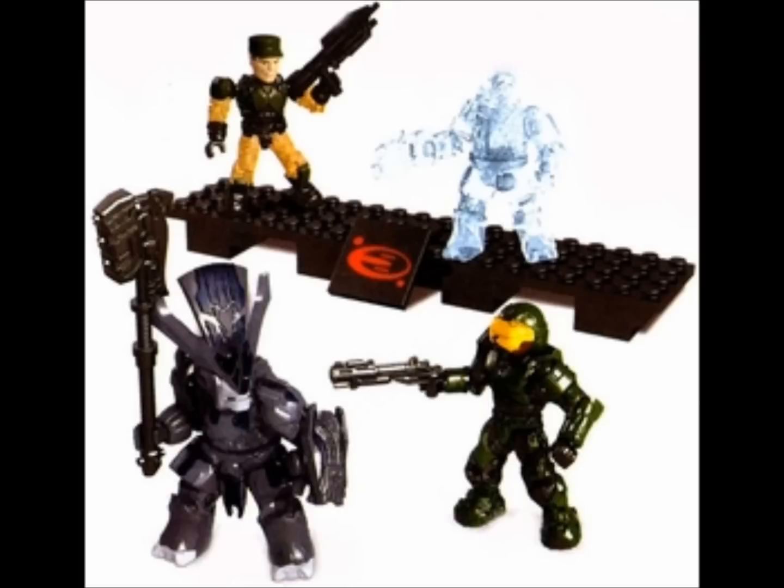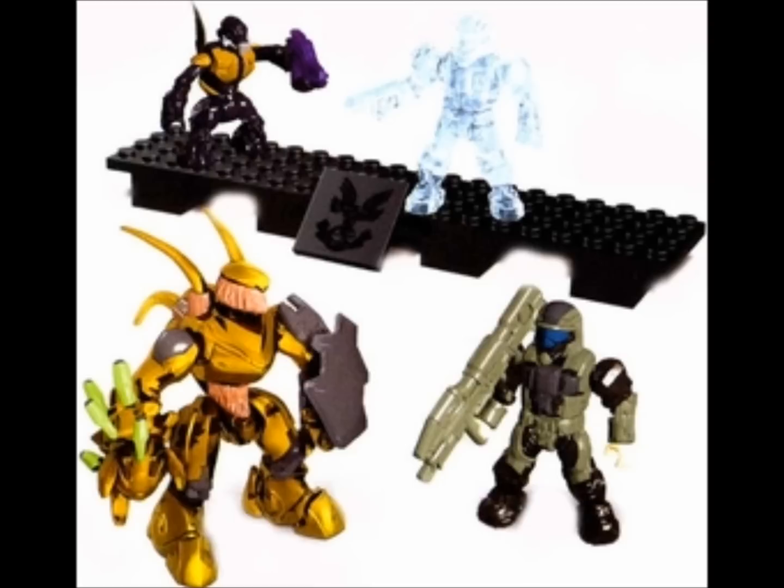The next one we have is the first combat unit. We can see a UNSC Sergeant, a Brute with a Spiker, a Security Spartan with a Grenade Launcher, and a Blue Chieftain with a Gravity Hammer. Very exciting to get a common Chieftain there, and the new Security looks great. The Grenade Launcher looks awesome. The Brute and Spiker we've already seen from the EVA, but still very nice.